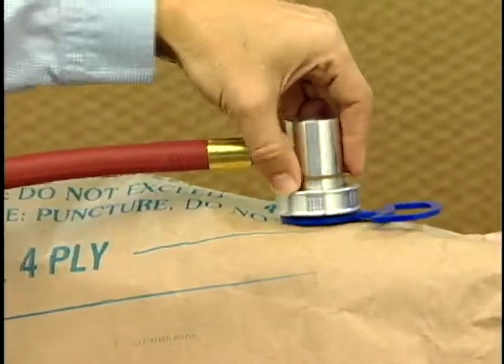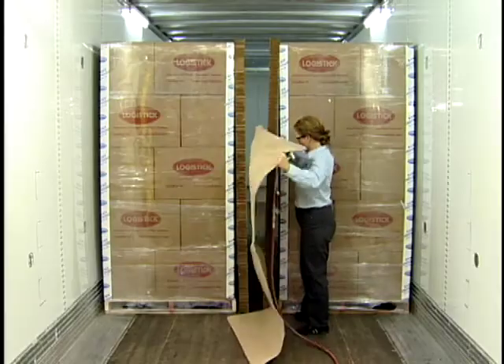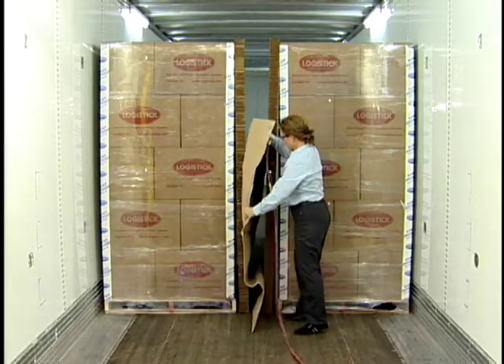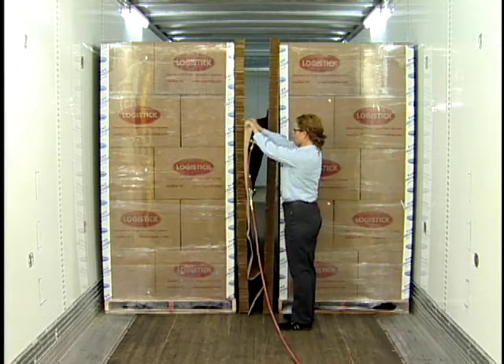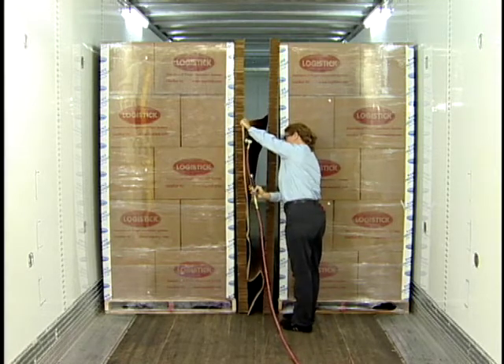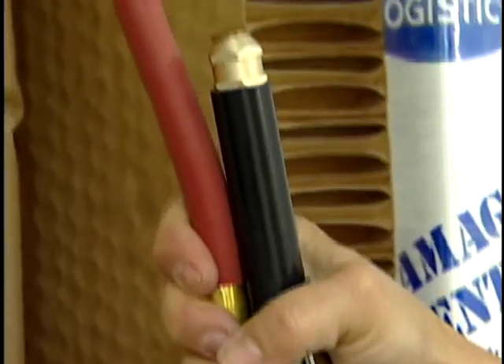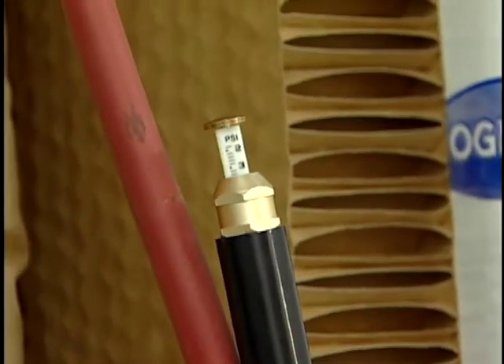Attach the inflator kit by lifting the flange and snapping it in place. Correctly position the bag in the void space, with the bag placed a minimum of one inch above the floor and not extending over the top or sides of the load. Inflate the bag to the recommended air pressure printed on the bag.